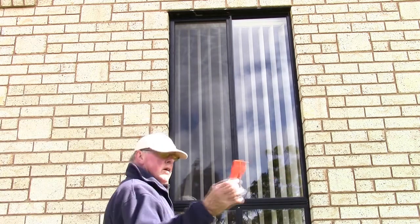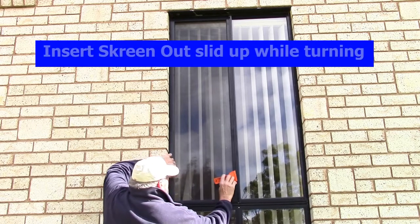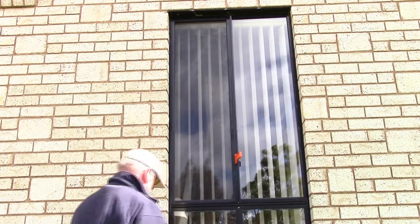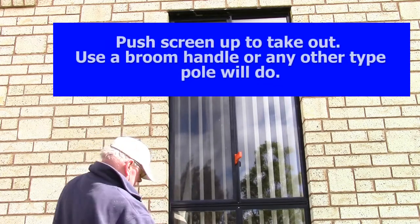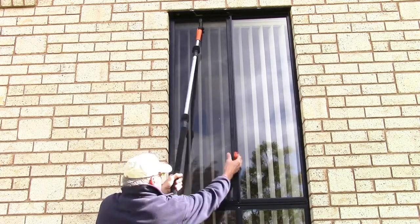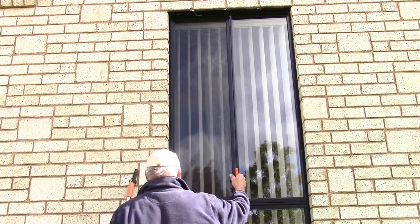I'll show you how to use this screen out on these windows. Bring the screen back, put it in, and slide it up like that. Leave it there, then to push the screen up so you can pull it out, get a broom handle or handle of any sort, push the frame up, and it pulls out like this.